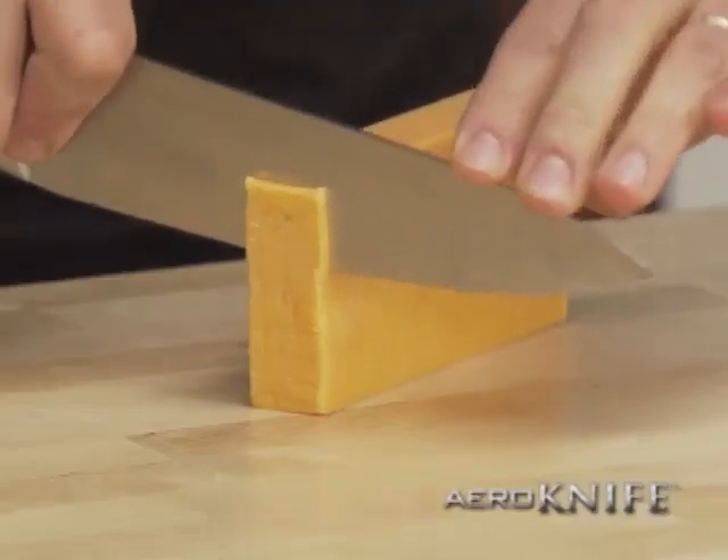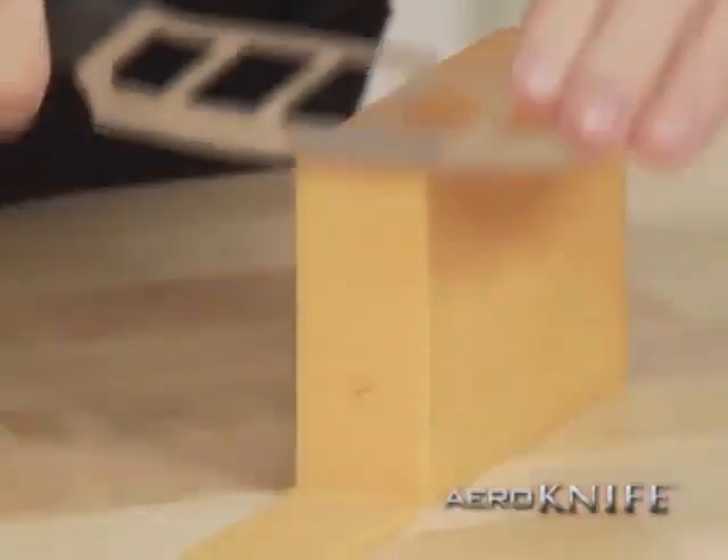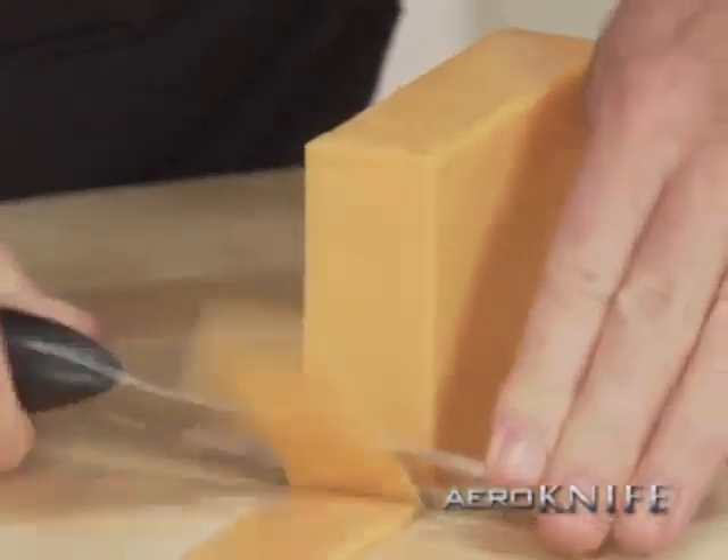You want to cut the cheese? With an ordinary knife, you have to push hard, and cheese sticks to the knife. With an arrow knife, no force, strength, or pressure, and the cheese falls right off.